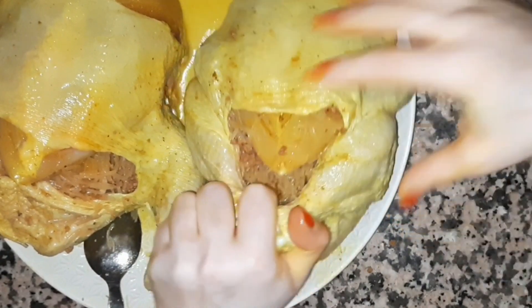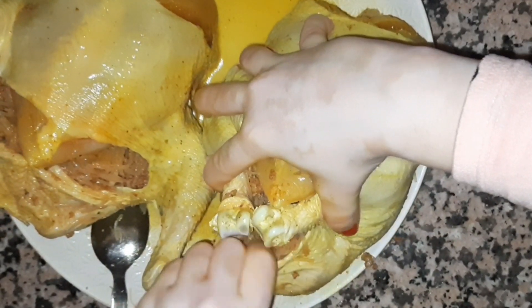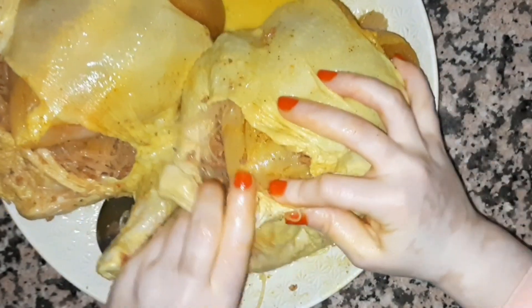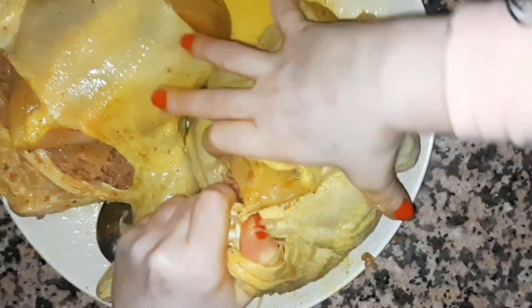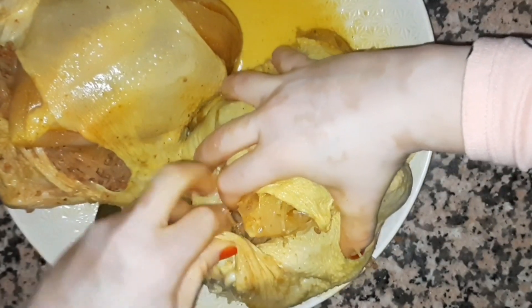Now I will mix the flour. Let's take a look at how it's coming together.